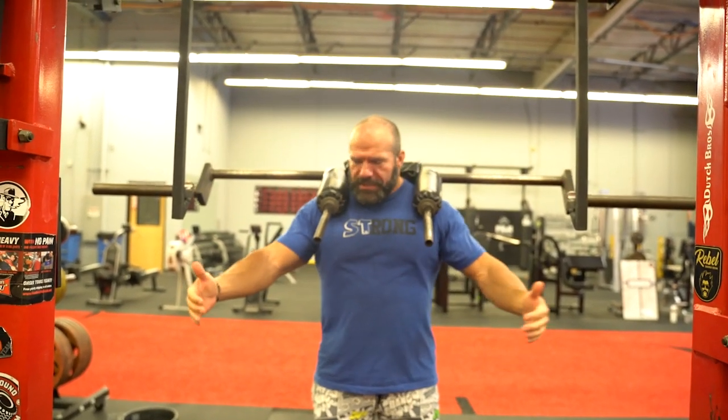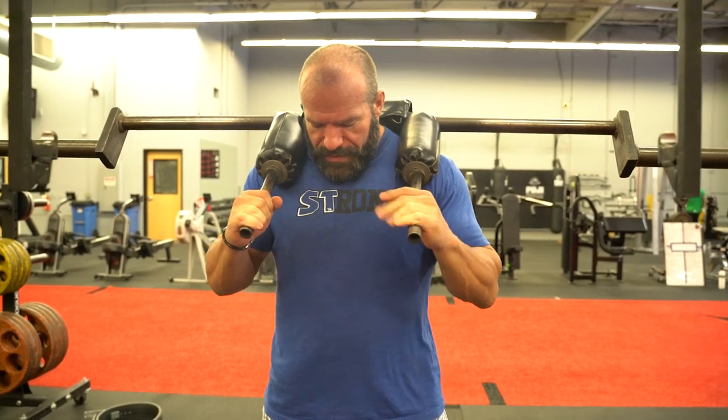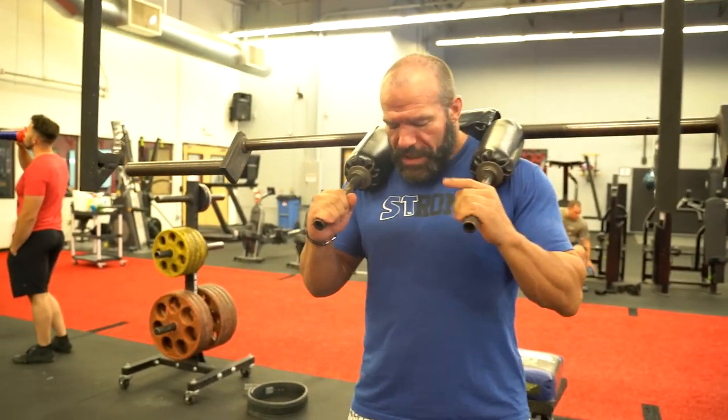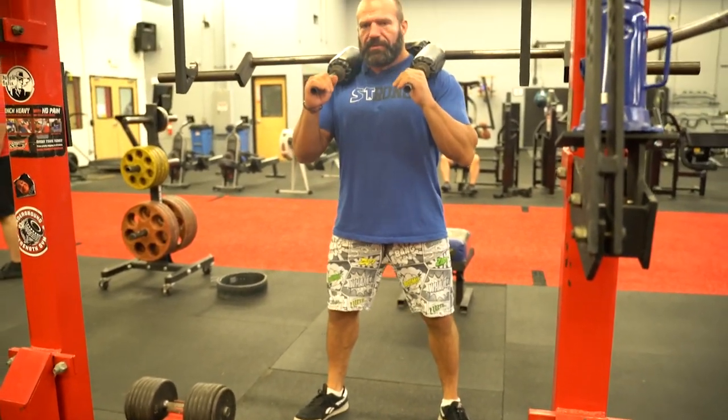I can even just go hands-free — that's one of the great things about this — and if you need to balance, you can hold on to things. When I set up for the good morning, I'll put my stance kind of like my squat stance, maybe a little bit more narrow, and you can tailor that too. A lot of people use this for their deadlift, where you'll want to emulate your deadlift stance, or if they have a wide squat stance they can use that. It's pretty versatile.